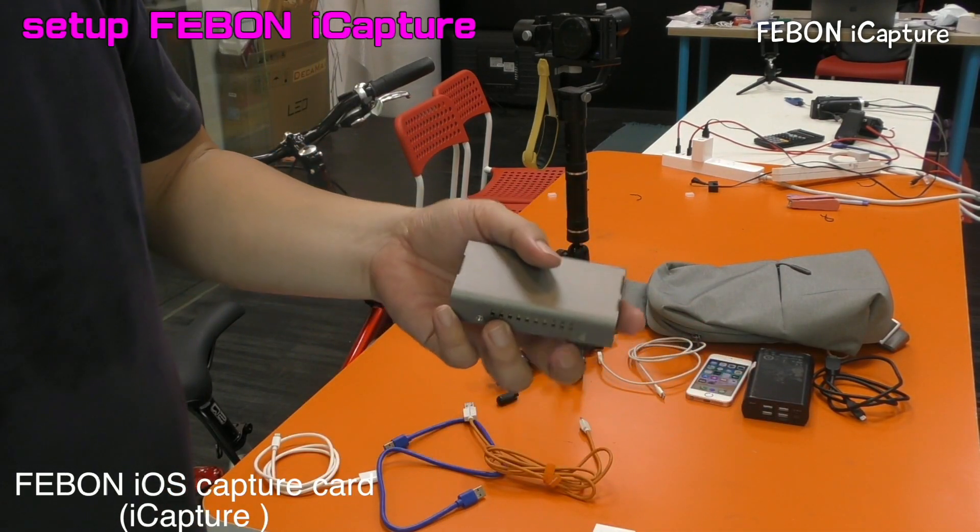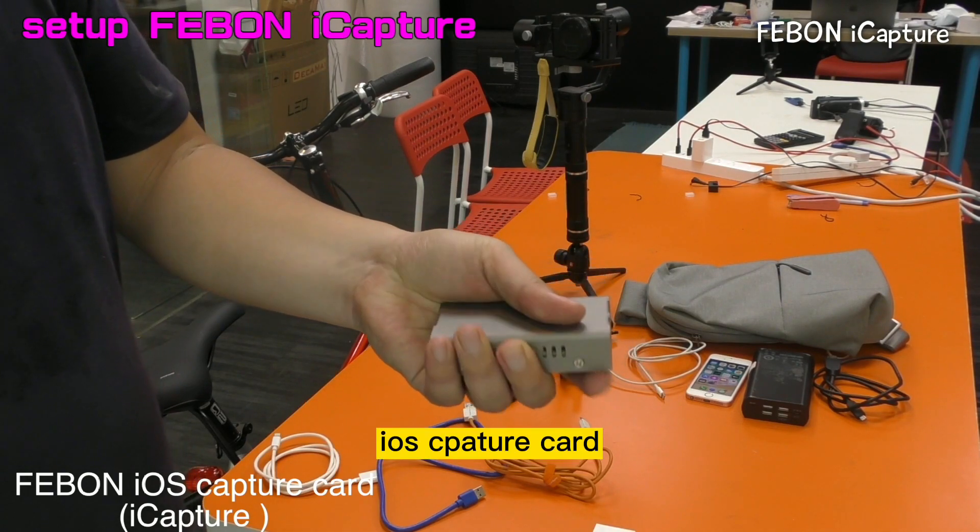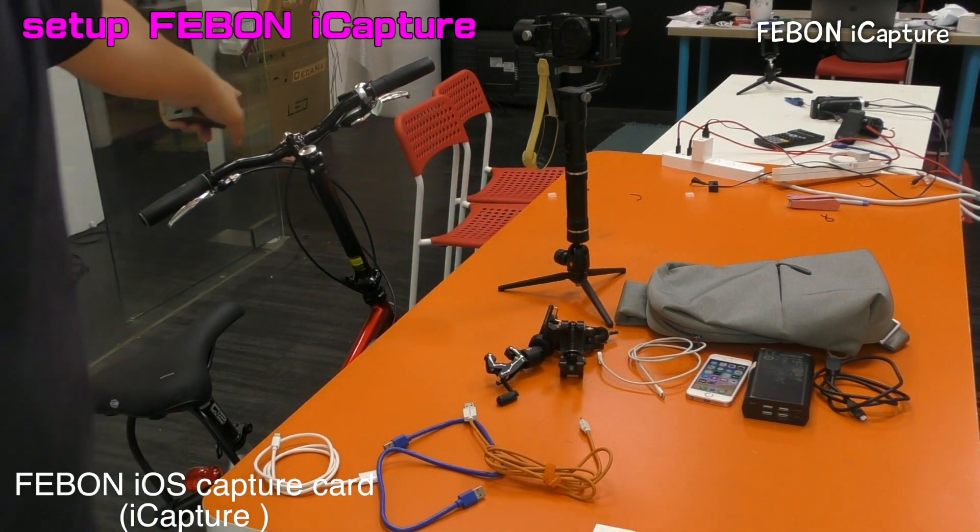IOS Febom iCapture Grabber Car with the bicycle.